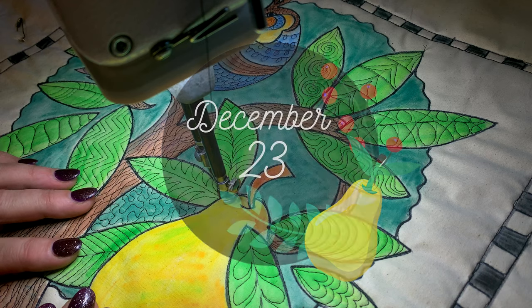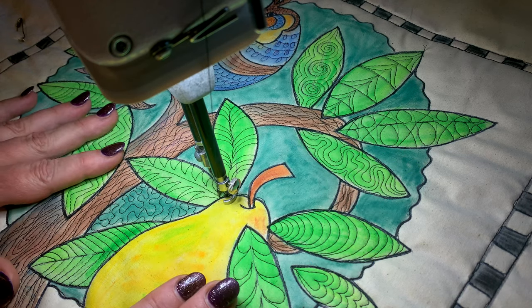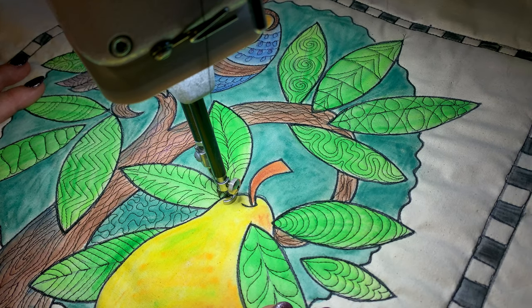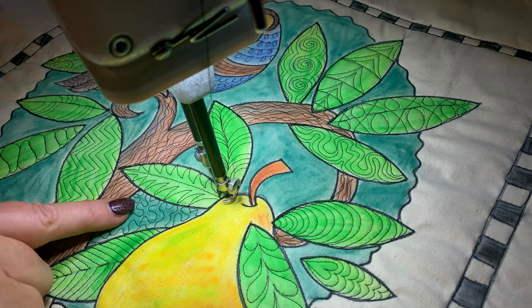Hello and welcome back! It's December 23 — oh my goodness, we're getting close now. We've almost finished our Christmas countdown quilt-along for 2021 with our Partridge in a Pear Tree. I've got a bit of a head start here.